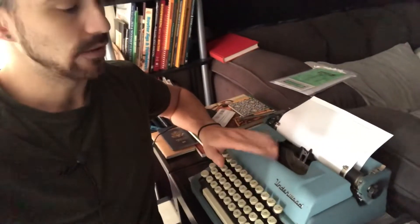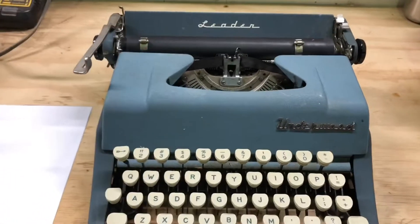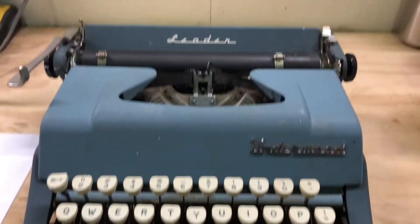On to the video shot last week when I was just evaluating this machine to see what it needed. Here I am at my shop where I work — it is a wood shop, so you're going to see a lot of dust. But here's the Underwood Leader.